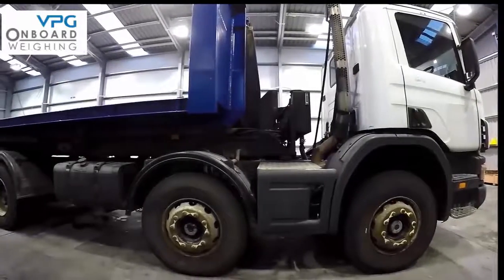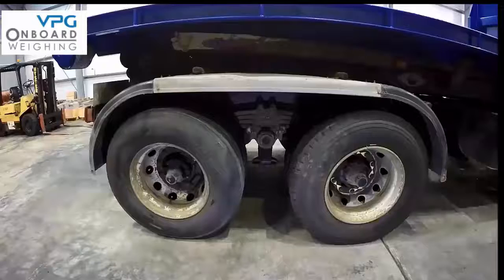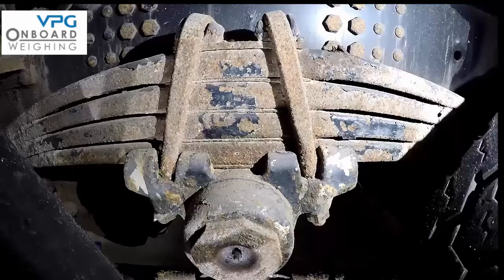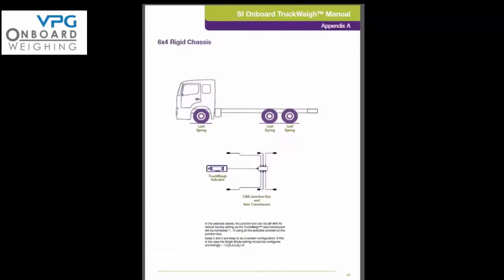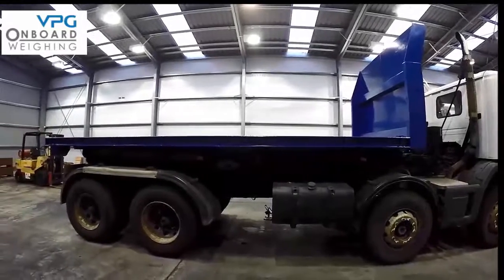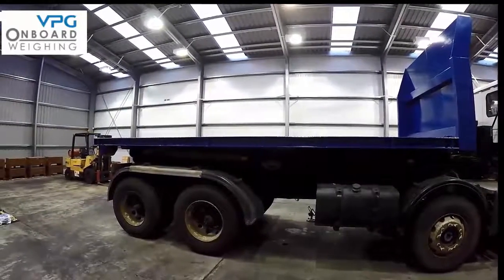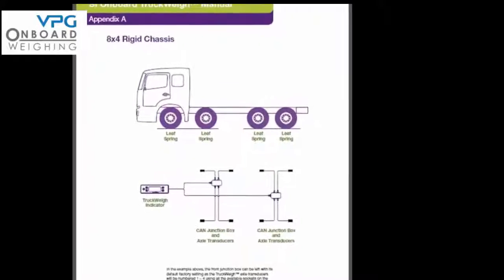There are various types of vehicles with different types of suspension. For example the suspension could use steel springs, air suspension, rubber suspension, or a combination of any of these. On page 9 of your manual you will see how these different suspensions are illustrated. You can then refer to Appendix A on pages 44-50 to identify your vehicle type. This part of the video covers installing the truckway system on a vehicle with 4 axles and steel spring suspension, as shown in Appendix on page 46.